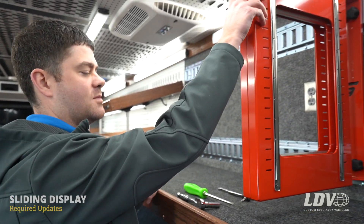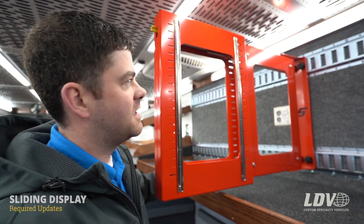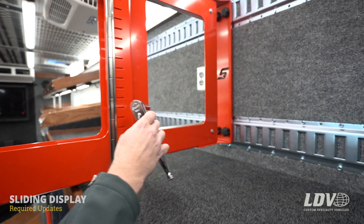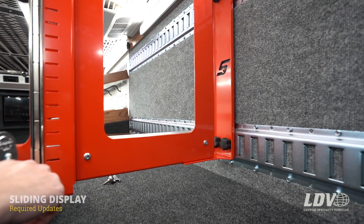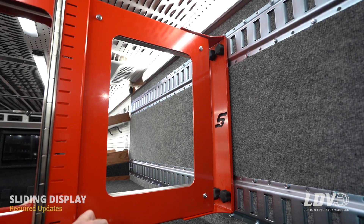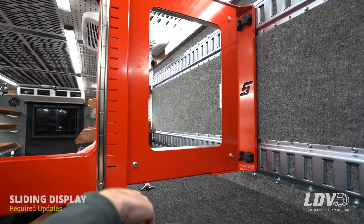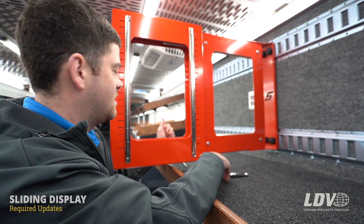Hey guys, I'm Jeff. I'm gonna walk you through some required updates on your sliding displays. So we'll start by opening it up. We found there are four serrated flange nuts on the base itself, and these, if they're not tight, they only bite into the powder coat versus the metal itself. So we're gonna walk you through tightening those here today.